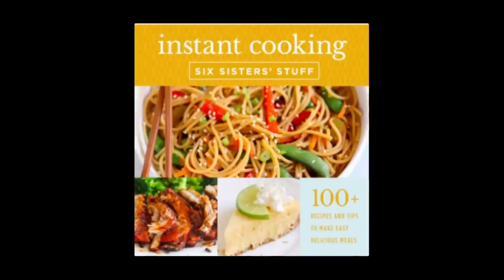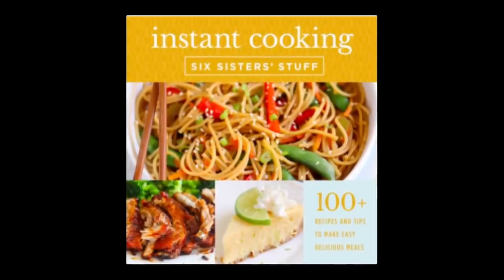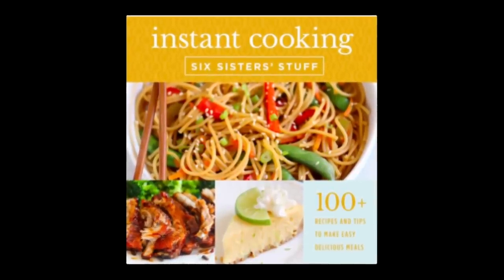Before we get started, I'm so excited to announce that our instant pot cookbook is now available for pre-order on Amazon. If you want to check that out, I'll put a link down below in the description. This cookbook is going to be awesome — it has over a hundred tried and true recipes. The release date will be November 24th, but you can pre-order it now.